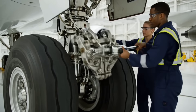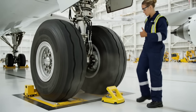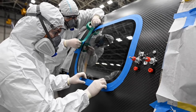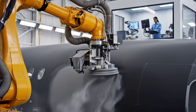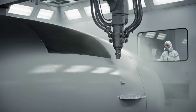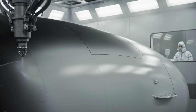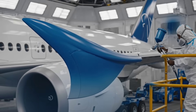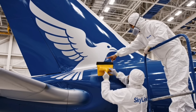Jig clear. Chalks in place. Window line 3.5 — zero tolerance on the edge. Stencil set. Zero bubbles on the edge.